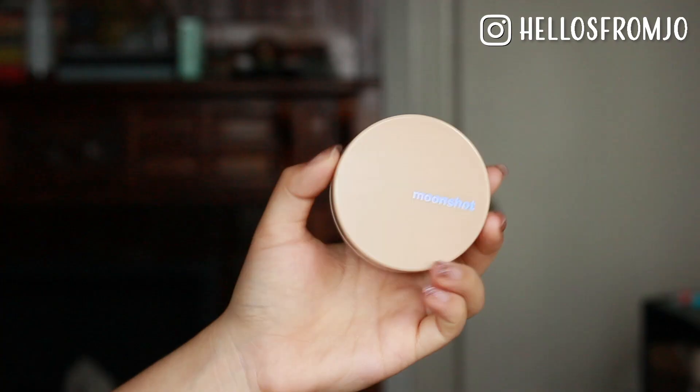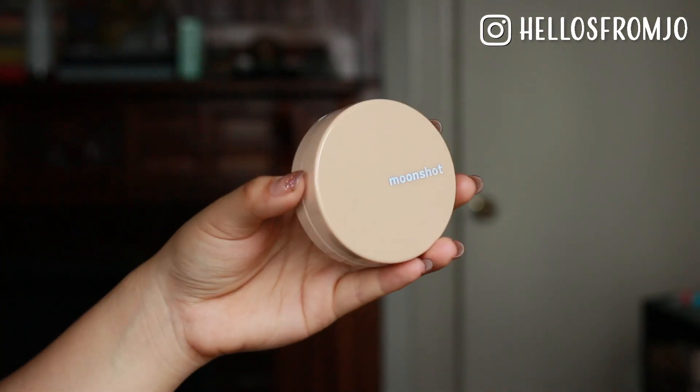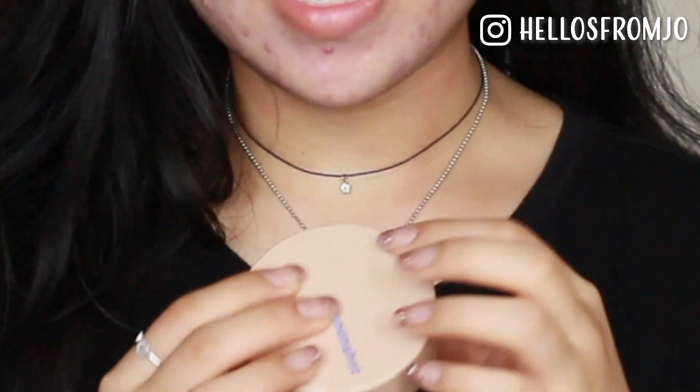This is what the cushion looks like. I really love this packaging because it's made of plastic. Personally, I really don't like cushions that have any sort of reflective material on them, because cushions are supposed to be more travel-friendly than regular foundations — when it's a shiny thing, your fingerprints get all over it and it gets scratched up really easily. So with plastic, you can't really see that.